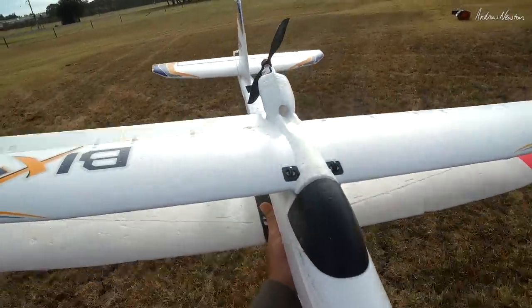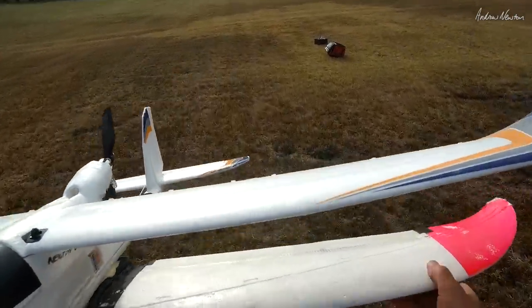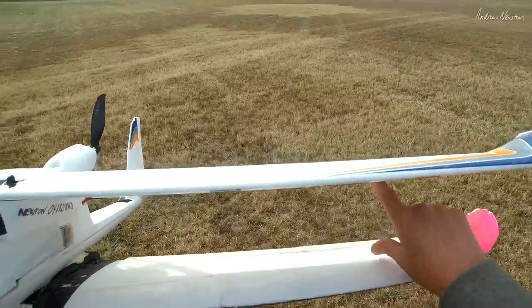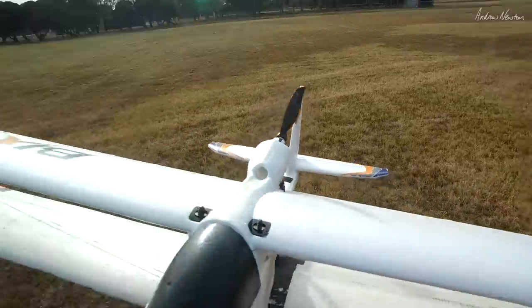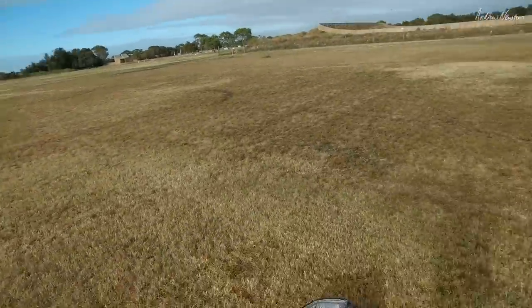At this stage I just have ailerons on the top. I've fixed the ailerons on the bottom for the moment because the wings are a bit too flexy. I would need to put struts in between for the lower and upper ailerons to work. But here we go, let's just fling it and see what happens.